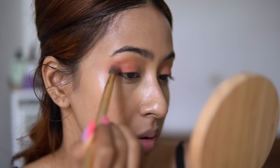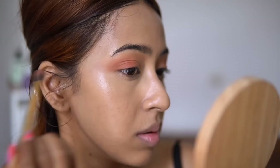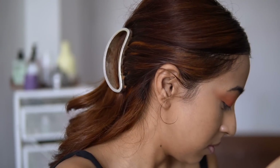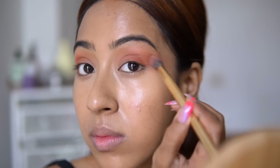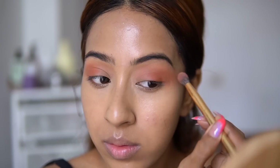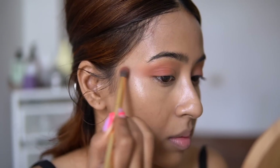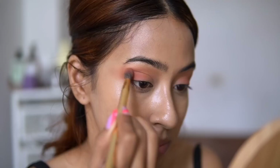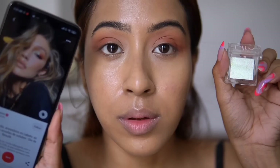After that, I'm taking a brown shade because looking at the photograph of Gigi, she definitely had a little bit of brown shadow going on, especially in her outer corner. So I'm just trying to mimic that as much as possible. Obviously, this is more of an inspired look, not an exact similar look. I'm just blending the edges out here a little bit.